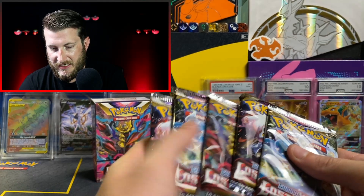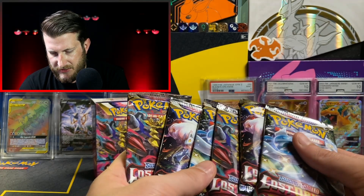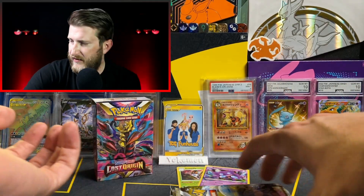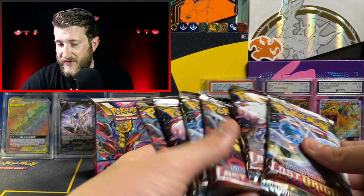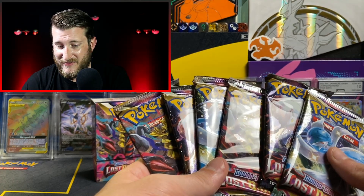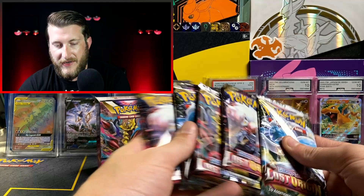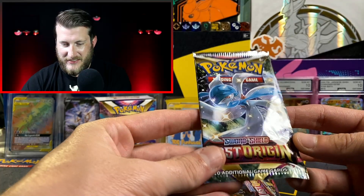Looking at the second box's pack selection — it looks pretty standard, we got two of each, but we're actually missing one of the artworks. We're missing the Enamorous pack art. I've heard from another Poketuber that they had better luck in Booster Bundles that didn't have a full art set, so maybe we'll have better luck in this one.